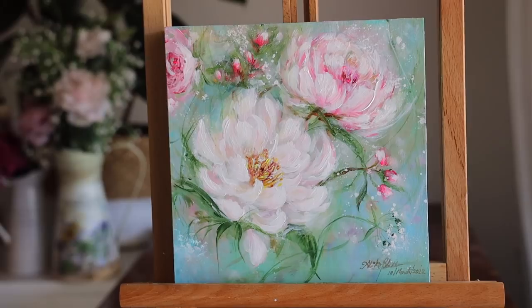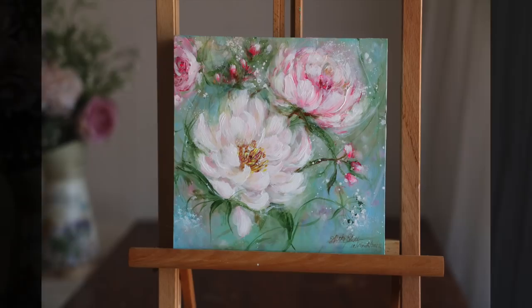And here it is — this is the final look! This painting is also available for sale on my art store. You can check out the link in the description box below.